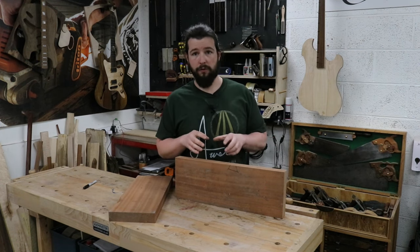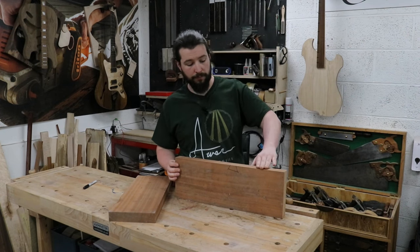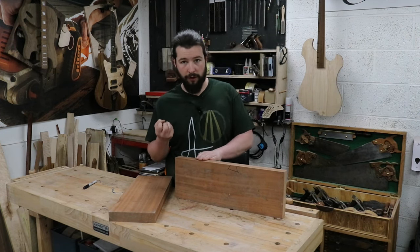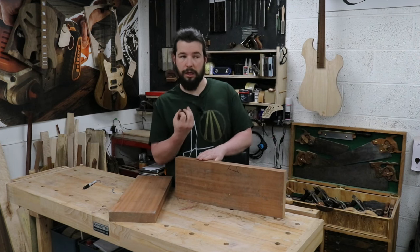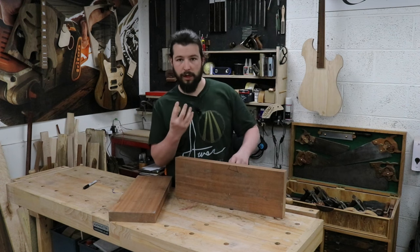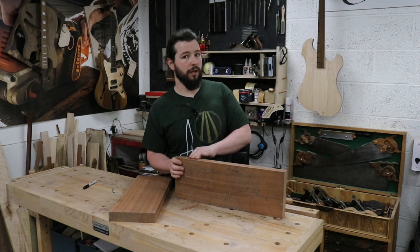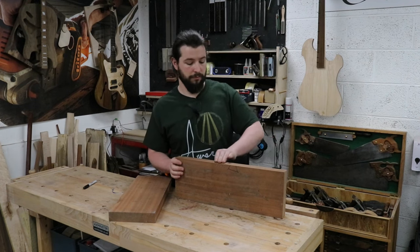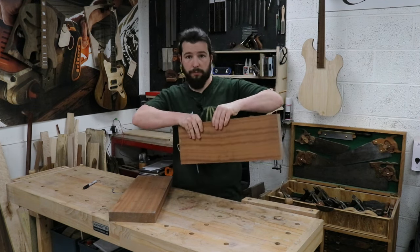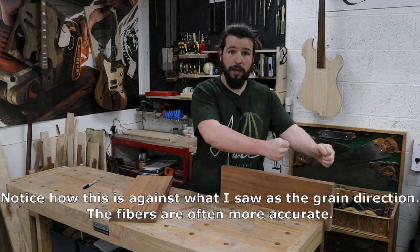Another way of checking which way the grain goes is simply to stroke the wood. You should feel the fibers of the wood kind of rising to meet you in one direction. This way I can feel the little fibers trying to prick me, whereas this way it feels an awful lot smoother. So I'm going to mount this in the vise this way because I'm right-handed, and now I'm planing with the grain.